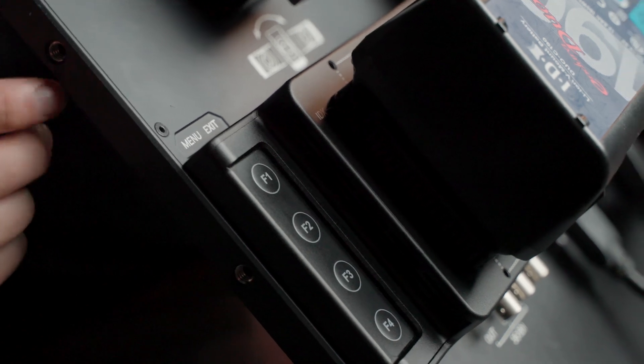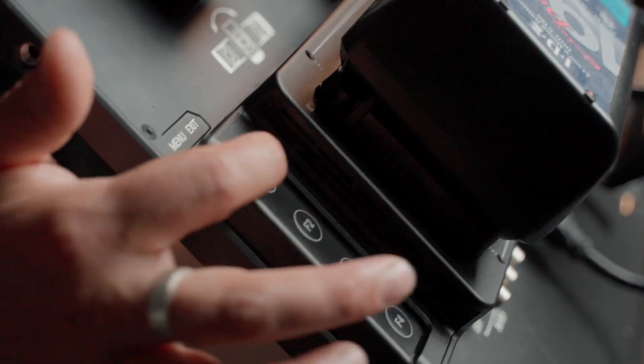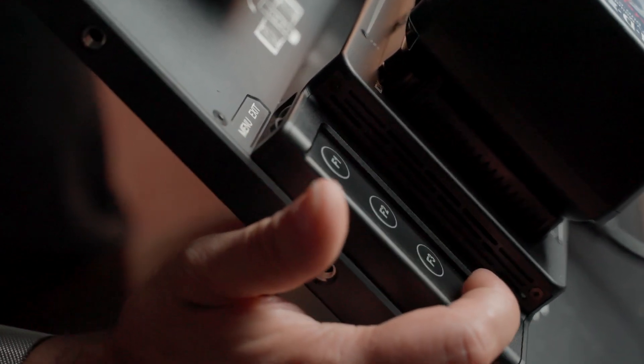Another really cool part about this monitor is that there are four function buttons in the back. If you're in a situation where you just don't want to look in the back to find out what each button does, you simply hover over the button with the touch of your finger and a display will tell you what that function button does.